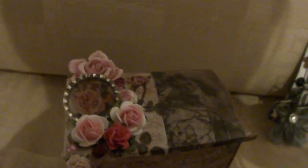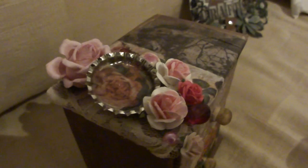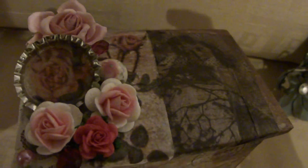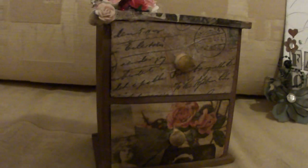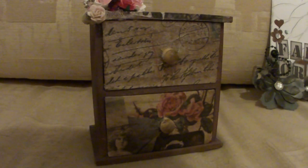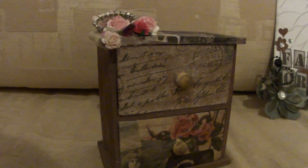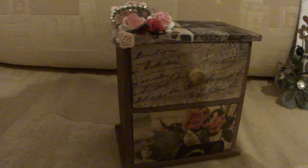I'll just give you a quick close up using the camera. There's the top. And there's the front of my little vintage chest of drawers. Okay guys, thanks for watching and I'll see you all soon. Bye.